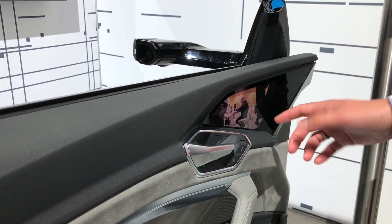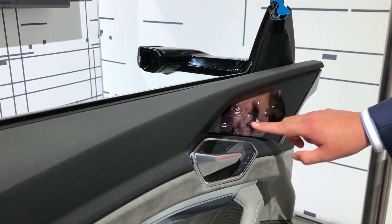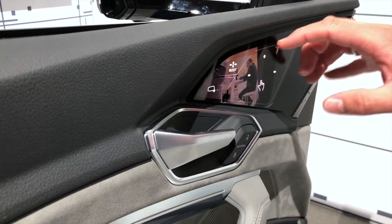This display also offers some additional fancy features. For example, you can pan the image around as you want. You can also select the passenger side and pan from there.